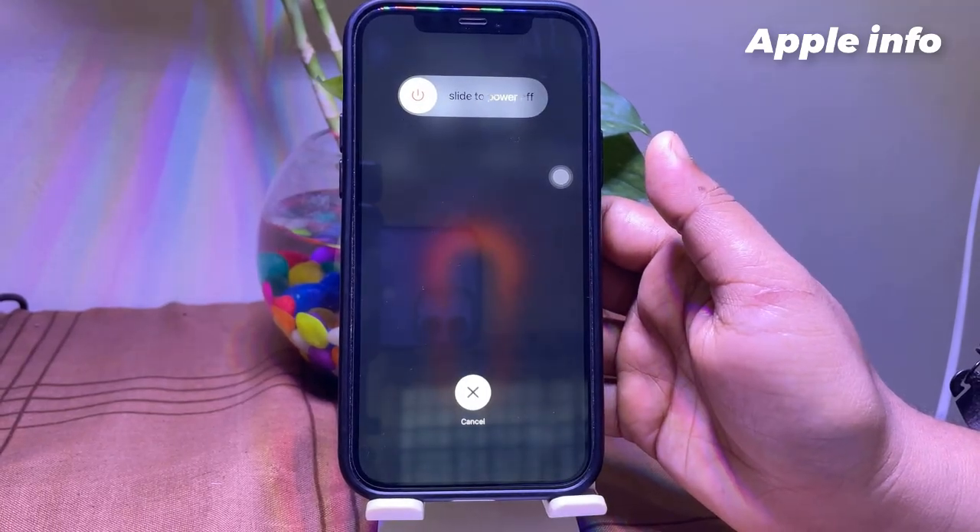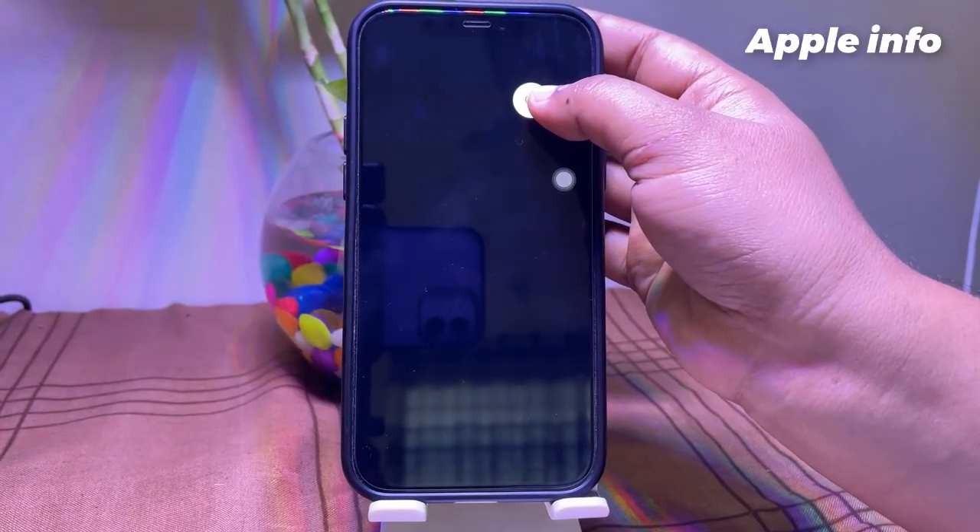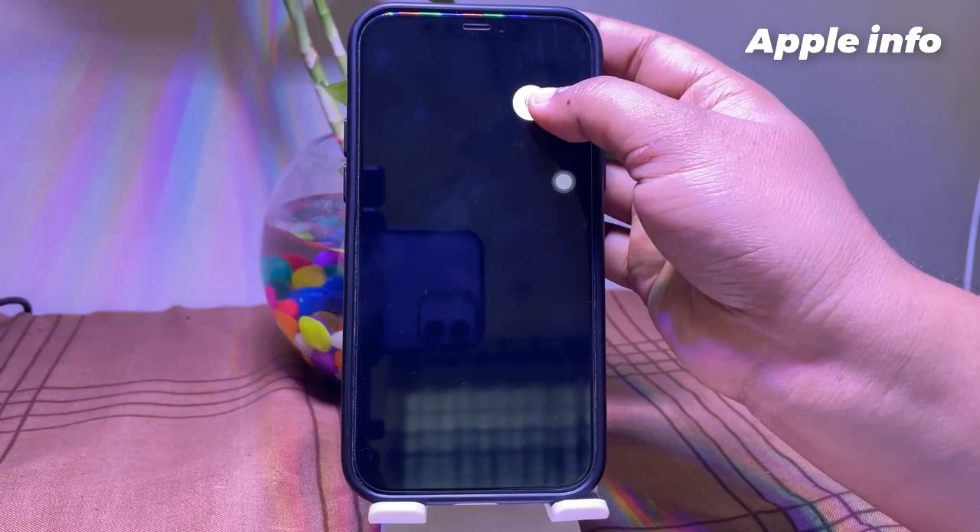Drag the 'Slide to Power Off' slider to the right side to turn off your device, then wait a few seconds and turn your device back on.